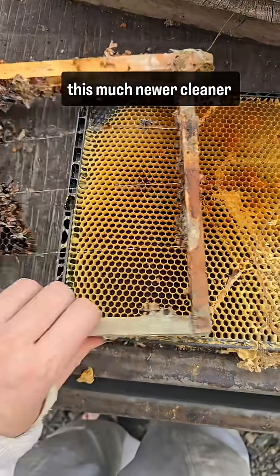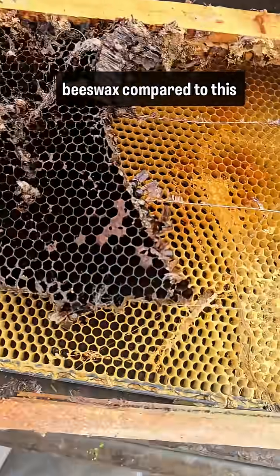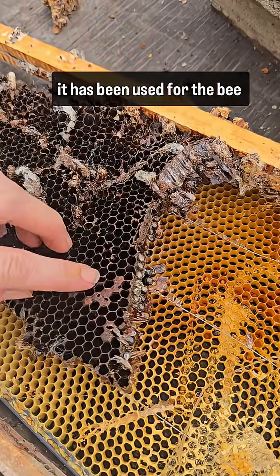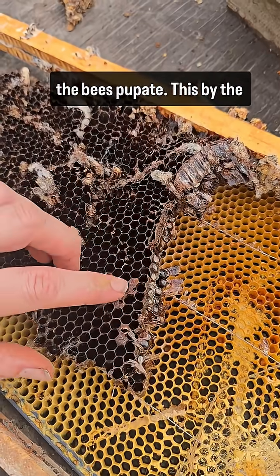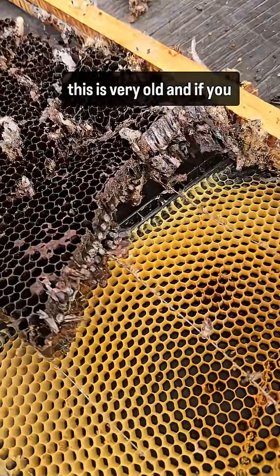I'm sure you can see the color difference between this much newer, cleaner beeswax compared to this stuff. Not only is it old, it has been used for the bee cocoons — this is where the bees pupate. This one has only been used for honey and pollen.